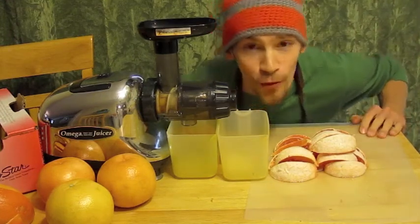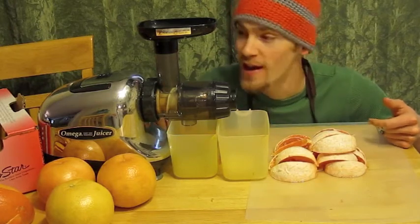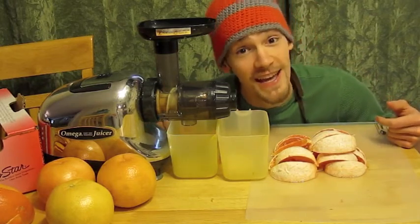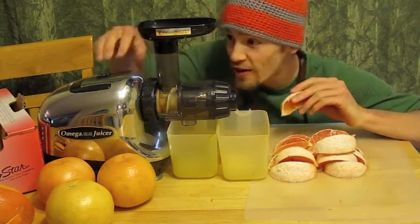Welcome to fruitmonster.com where today we're going to learn how to make some grapefruit juice with my Omega Juicer. This thing's really fast to clean, nice and easy to use, and makes some delicious juice. So let's get started.